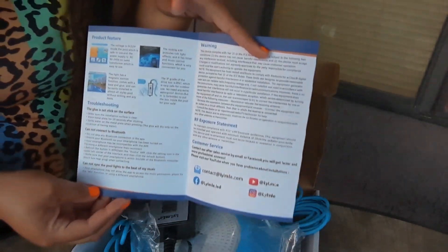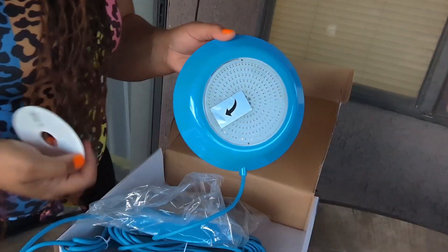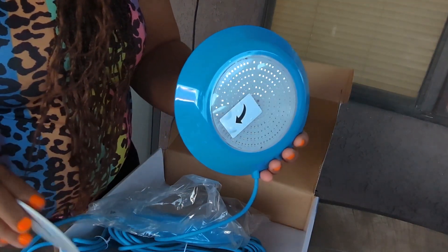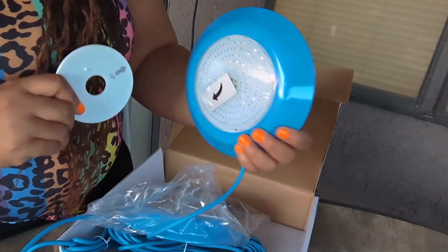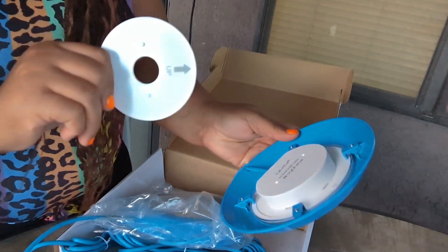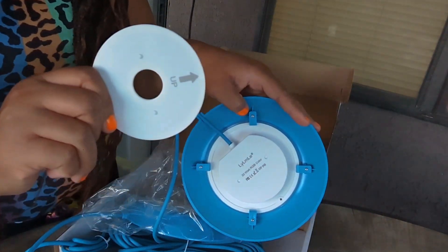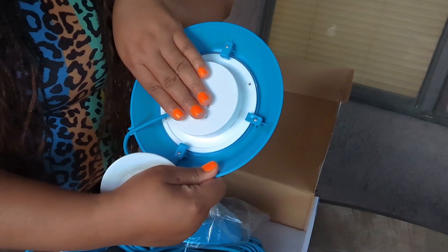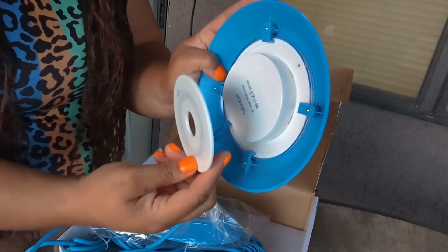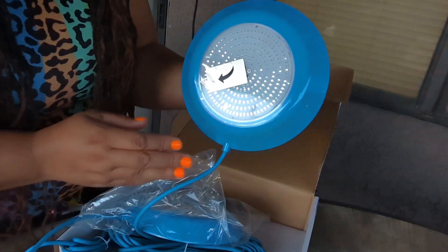This instruction sheet will tell you everything you need to know about installing these pool lights easily. I wanted to show you guys the feature that's going to work best on my pool because I have an above ground pool and it's like a vinyl type material. So mine is going to work with the magnetic feature. This is a really strong magnet right here. I'm just going to place this part inside the pool and this part is going to go on the outer side of the pool and it's going to stick together like that and hold it in place inside the pool.